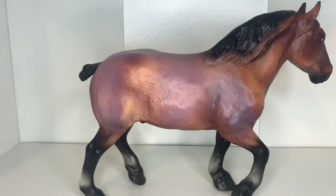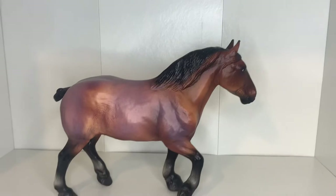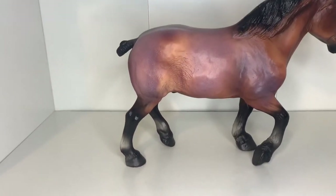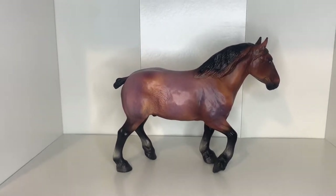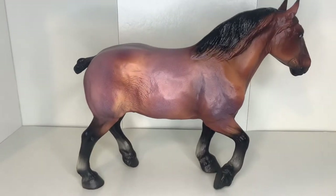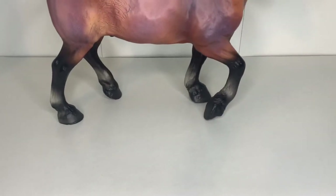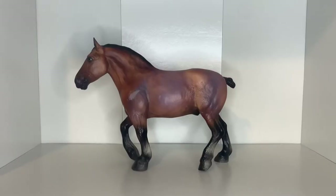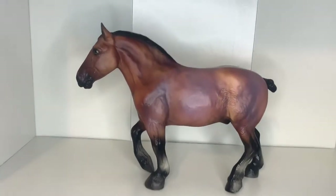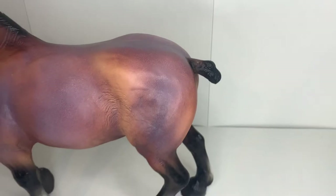I'm not a vintage mold collector, but this guy is super nice. I really love his coat pattern — that bay roan he has going on looks kind of purple, which is super cool. Looking at his joints, they're kind of white instead of black, which I found really interesting. Turning him to the other side, we can still see his nice roan color and his little braided tail in the back.